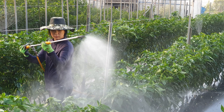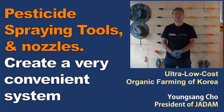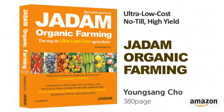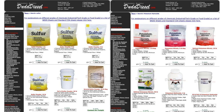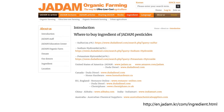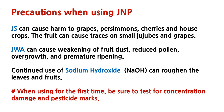Lastly, I would also like to speak about the tools for spraying pesticides. Just spraying the pest solution is not everything — the tool also plays a big role in agriculture. In the next video, I will show you how to make a sprayer stick that is easy to make and very effective with JADAM solution. I hope you have enjoyed our video. If you're interested in our book, please go to the link below and I'll be back with more interesting videos. Thank you for watching.